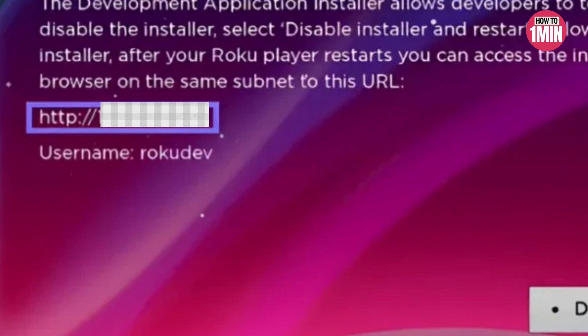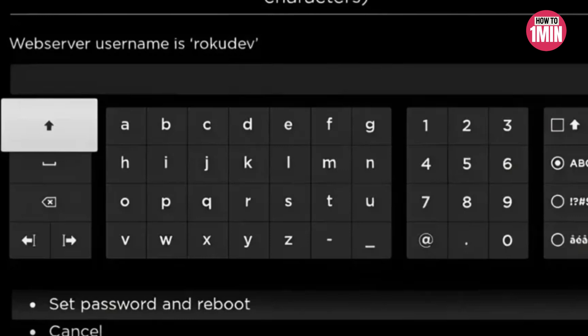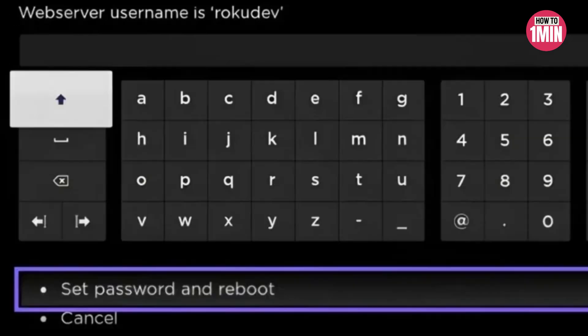Note the IP address displayed on the screen and select 'Enable Installer and Restart'. Read through the developer tool license agreement and select 'I Agree'. Then use the keyboard to create a web server password for later use.